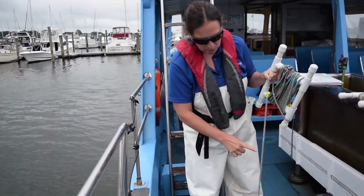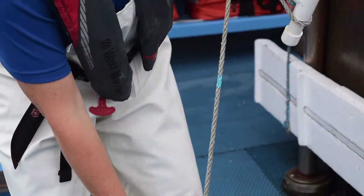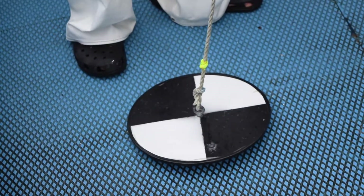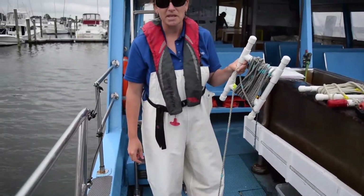You can notice that we have blue marks as well — so we have a quarter meter, a half meter, three quarters, all the way down to one meter. We'll be a little more precise with our measurements on this piece of gear.